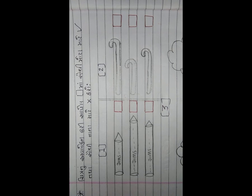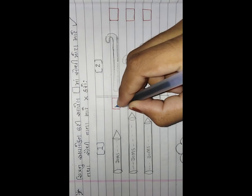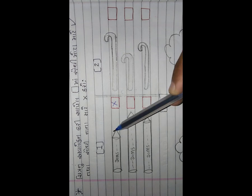જ્યારે પણ બે ચિત્ર આપેલા હોય - જે મોટું છે તેમાં રાઇટ (✓) કરો અને જે નાનું છે તેમાં ચોકડી (✗) કરો. હવે જે પેંસેલ સૌથી નાની છે તેમાં આપણે શું કરીશું? ચોકડીની નિશાની કરીશું. હવે આમાં સૌથી નાની કઈ છે?